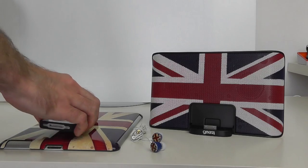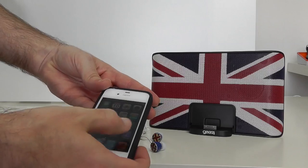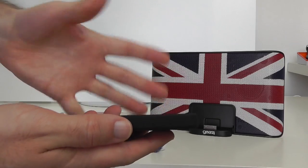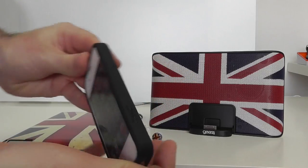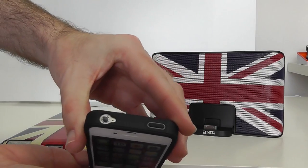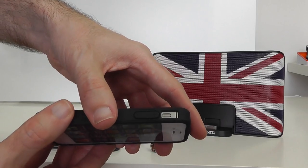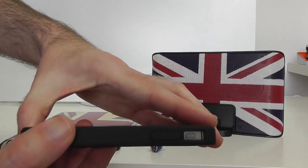Next up in the GB range from Gear 4 is the case that's already on my iPhone 4S. It looks really nice from the front and has a slight raised edge design. It's made of a silicone rubber material, with the Gear 4 logo on the side. On the top there's a raised section for the sleep/wake button, a cutout for the earphone jack, a cutout on the side for the silencer switch, and a raised section for the volume up and down.